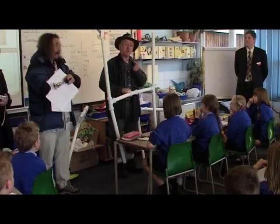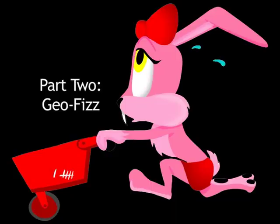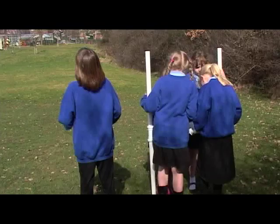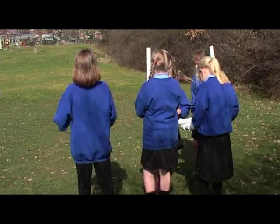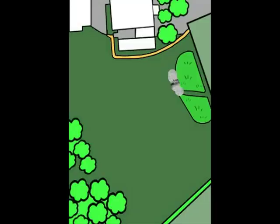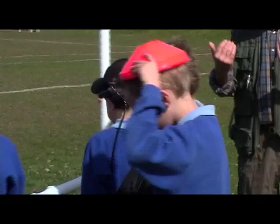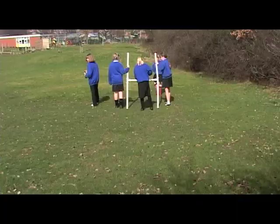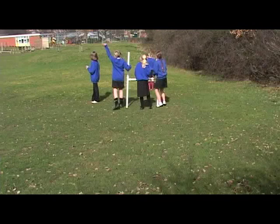This is what we call geophys — geophysics. What that shows us is different responses coming up from under the ground, which will tell us if there were any buildings or changes going on under the ground that you can't see on the surface, that might be worth further exploration. If you see lines starting to appear, I want you to put down one of these cones on the lines. If there are any buildings here, this should show us.